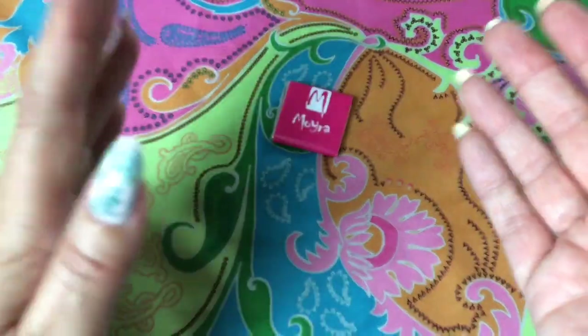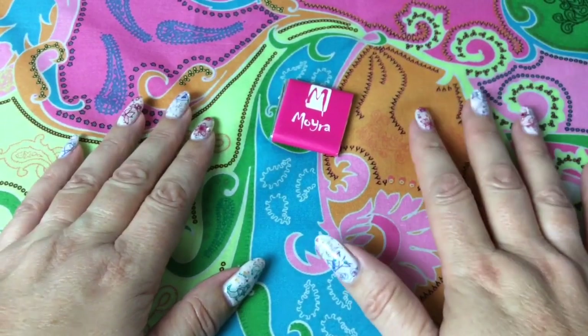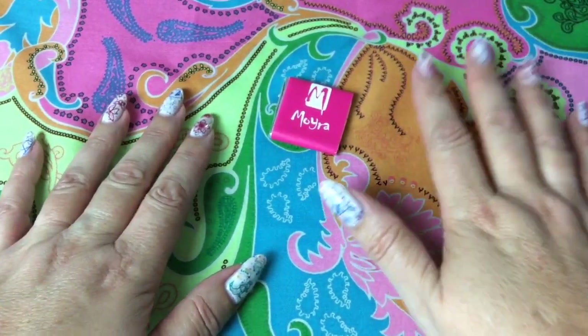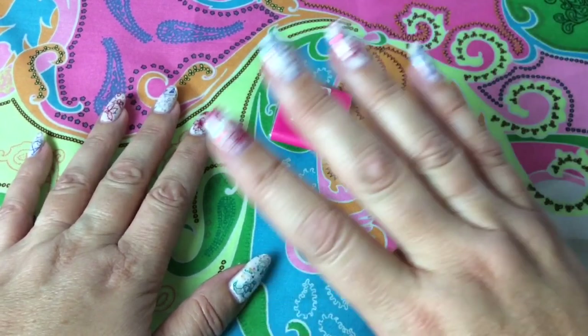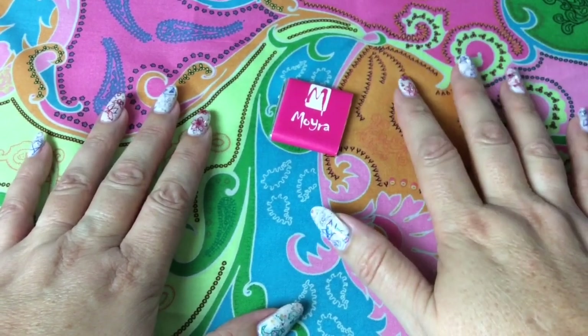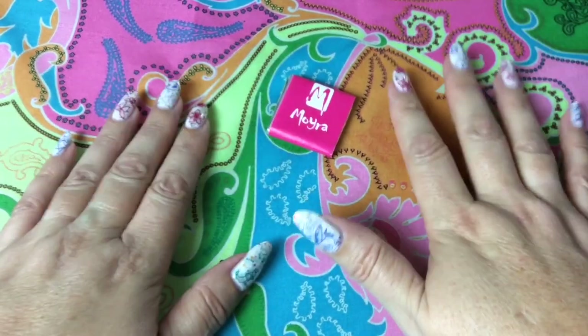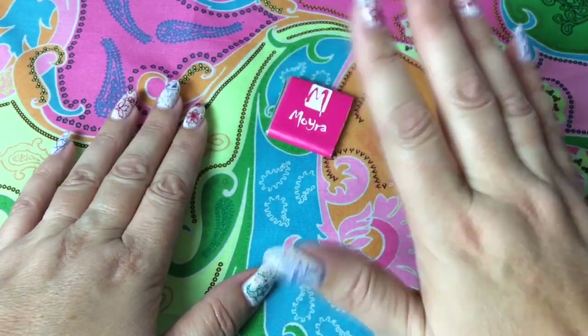Hi guys, I'm back and I'm happy that you are back as well here on my channel. If you are new here, welcome — please have a look around, I hope you like what you see. Today I have for you a Moira haul.